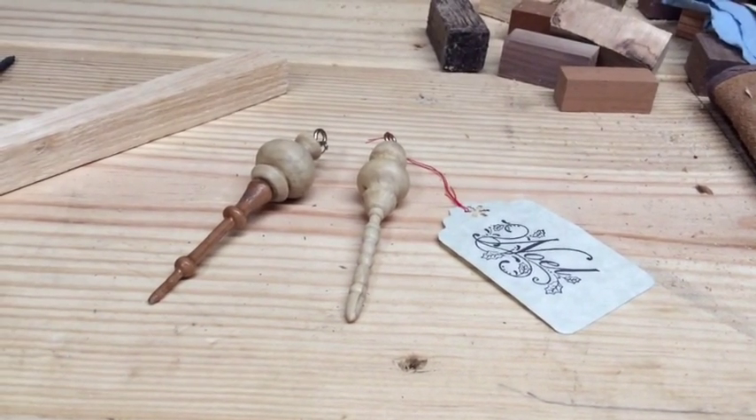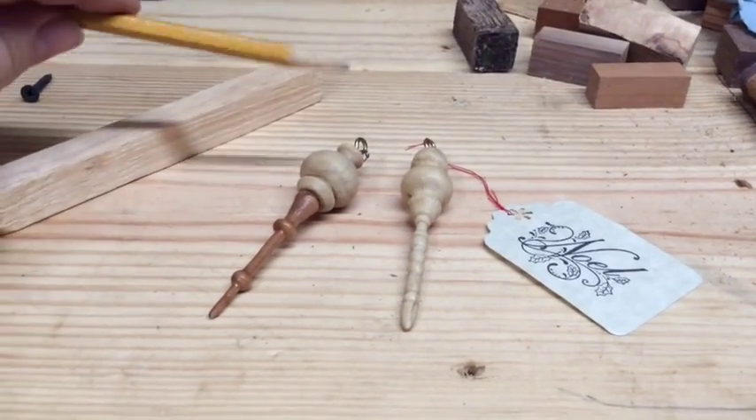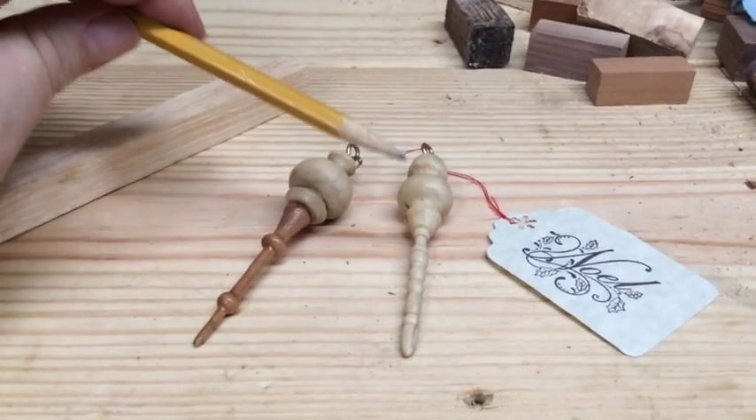Here are a couple of Christmas ornaments that I turned recently. This first one is made out of poplar and cherry, and this one is made out of some wood which I have no idea what it was — it was something that just came out of my yard.